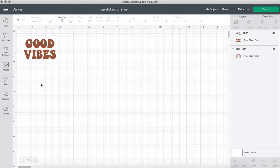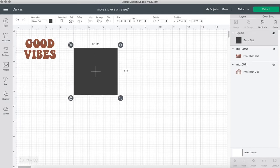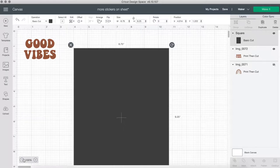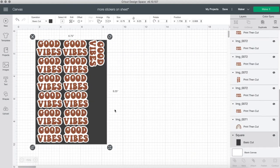I tried it with my good vibes sticker, which is in my stickers part two video. You will create a rectangle on Cricut Design Space — the measurement is 6.75 width by 9.25 height — and then you duplicate those stickers and adjust them to fit that rectangle.